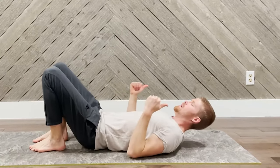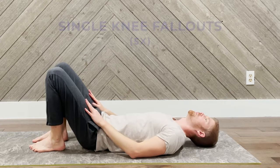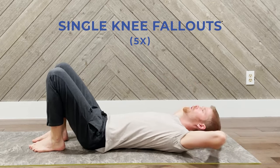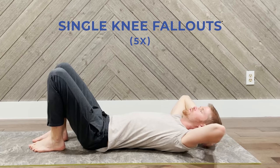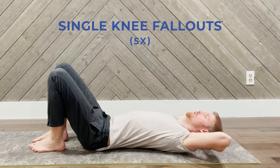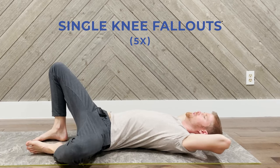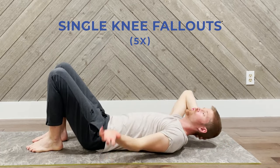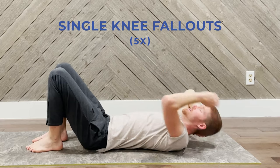We're going to lie on our back, feet on the ground, knees up. This first one is single knee drop-outs. I'm going to prop my head on my hands — you could use a pillow or something else. We're going to be dropping one knee out to the outside as you inhale, and then as you exhale, contracting and also engaging the pelvic floor on the exhale.